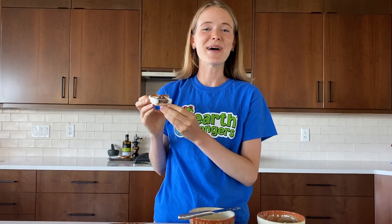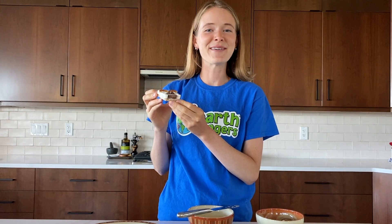And there you have it, the cutest and most delicious bighorn s'more. Bye for now, Earth Rangers!